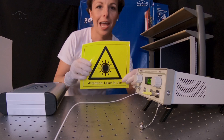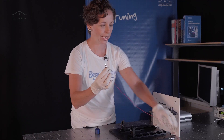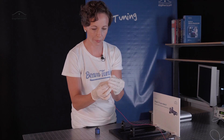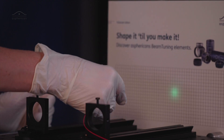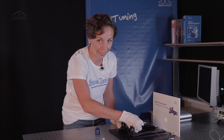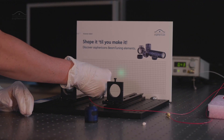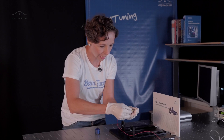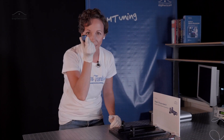Switch on the laser and don't forget to follow the laser safety guidelines. So if we now check the light out of the fiber very carefully, we can see that it propagates in a divergent angle and not every application can handle divergent propagating light. So if you need collimated light, we install the Aspherical.